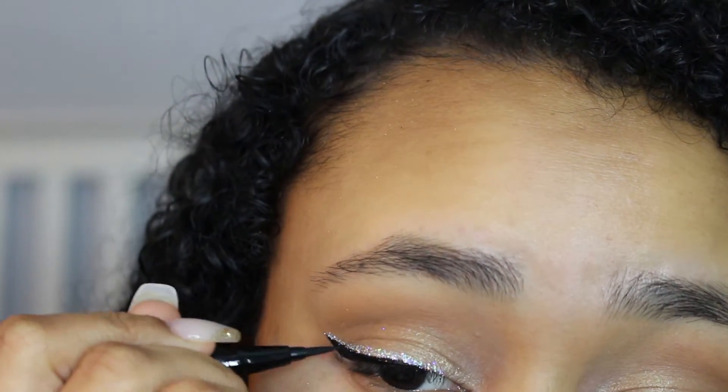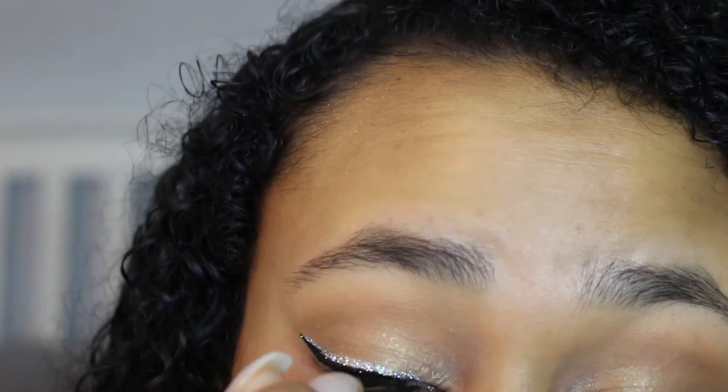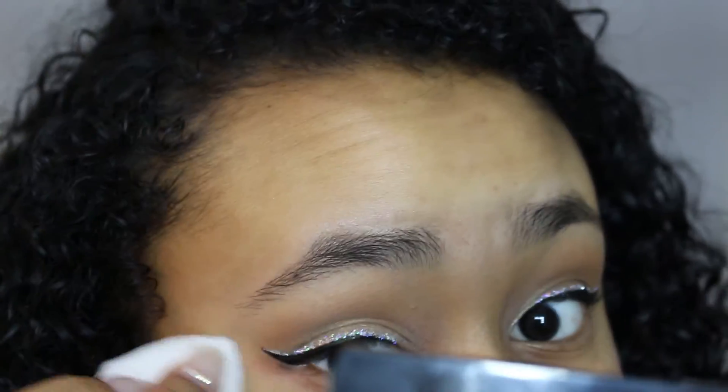Now because the glitter does fall down a little bit onto the black, I'm just going back in with my eyeliner and cleaning it up and making it look really sharp so you can see the difference between the black line and the glitter. Then I'm taking a wet wipe and getting rid of the excess glitter that fell down all over my face. I did line my waterline with a black liner and smudged it out a little bit. I also forgot to put mascara or lashes on my eyelashes, so I apologize for that.